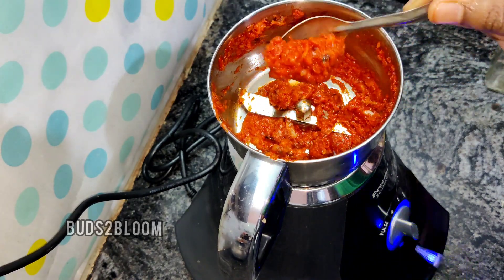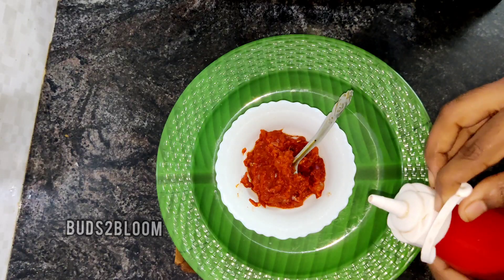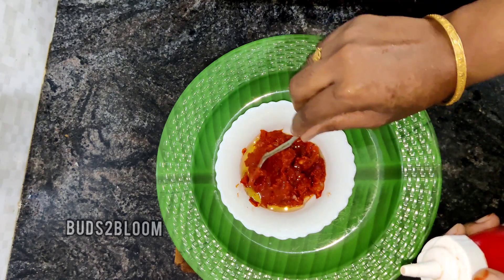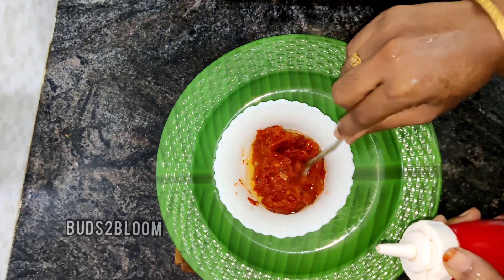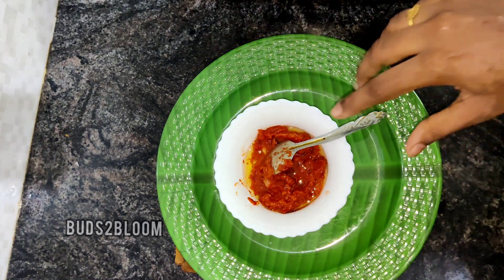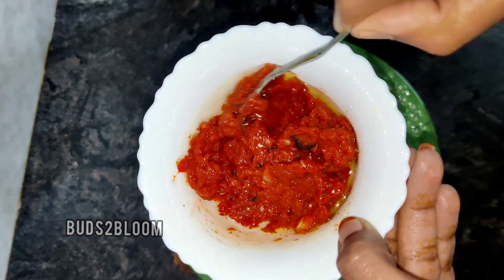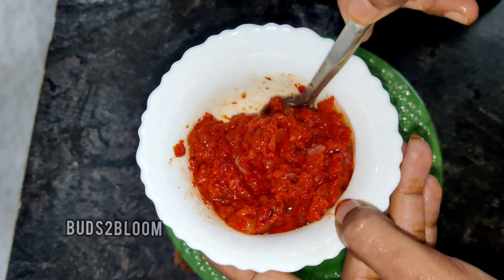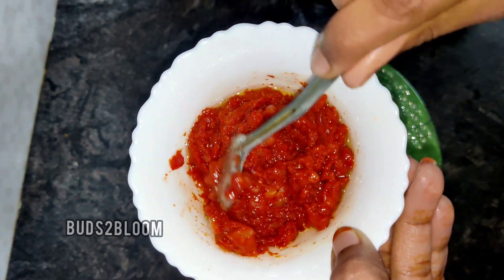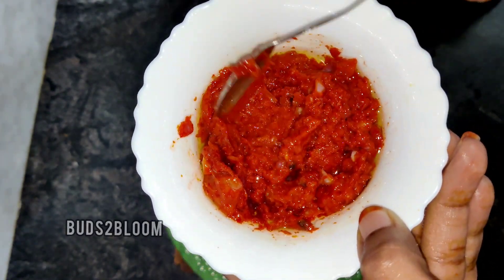Now we are ready for the chutney. When you are ready, you will be able to use the chutney directly. The chutney is ready instantly. It will be very easy to eat breakfast — I will eat the chutney. Please tell us in the comments.